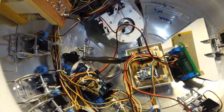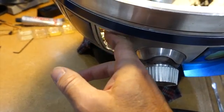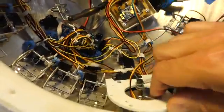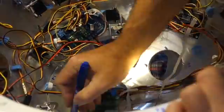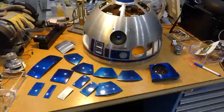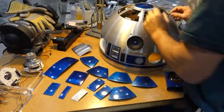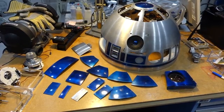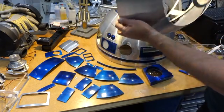The dome is made out of two layers — an outer layer and an inner layer — so I need to separate them. That means I need to remove all the holos and all the panels. All the blue parts that make up the dome are now out. And there's the dome topper — the last screw that holds it together. There you go, that's the outer dome.